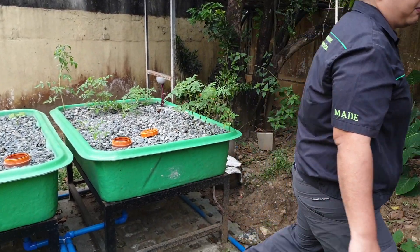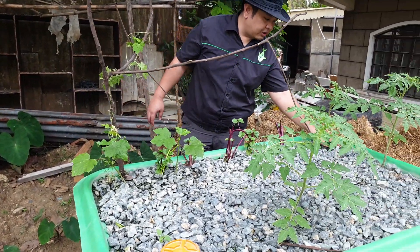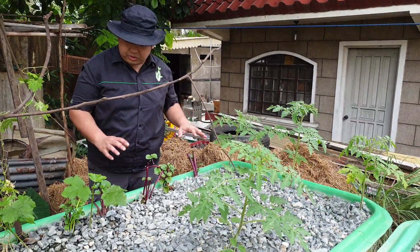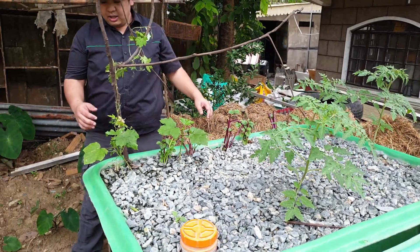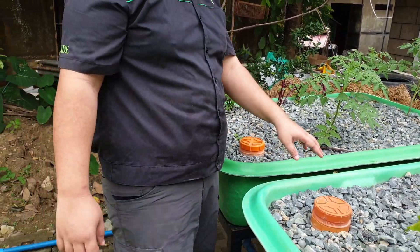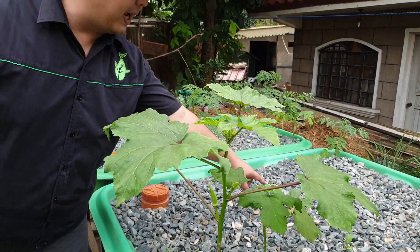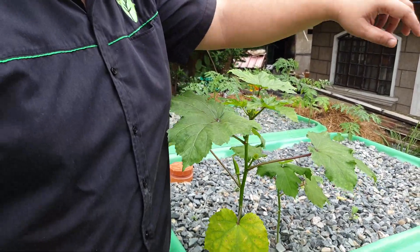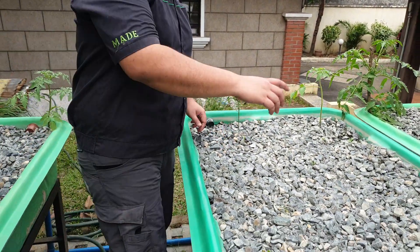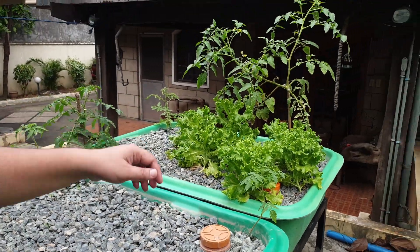In this gravel bed, we have an inlet over here. After a month, we can now see tomatoes growing, some alokbati, some okra, and what I think is bitter gourd. Over here we also have some okra that is now fruiting, some tomatoes, some eggplant, some chili, some mint cuttings, and over there we have some lettuce. The tomatoes are now fruiting — they have flowers and fruits.